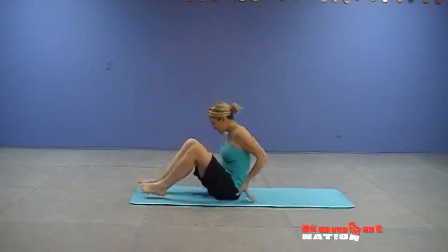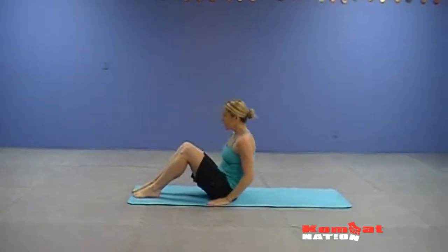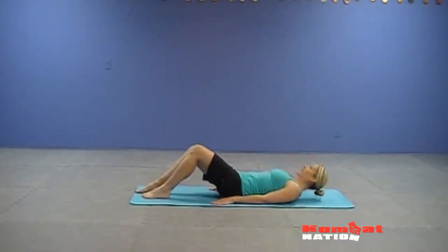So for plow, you can start with your feet on the floor, arms alongside the body. With control, lower down onto your back.